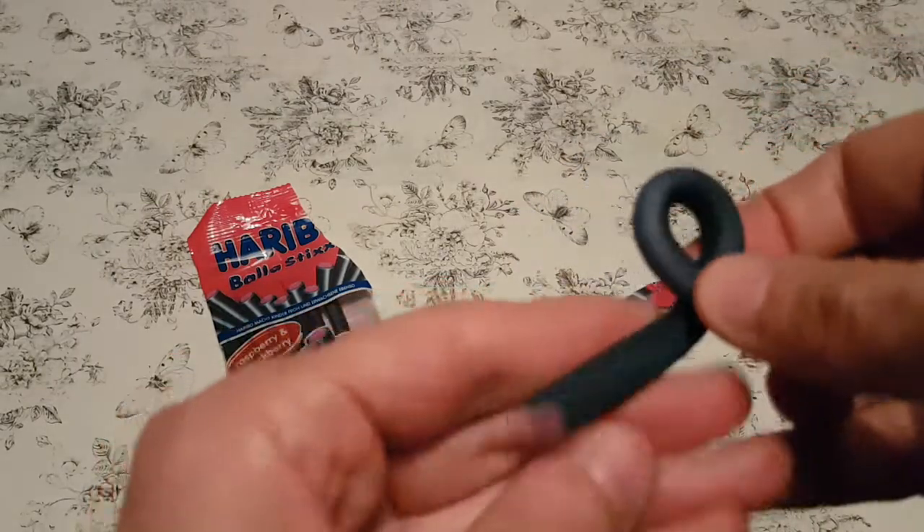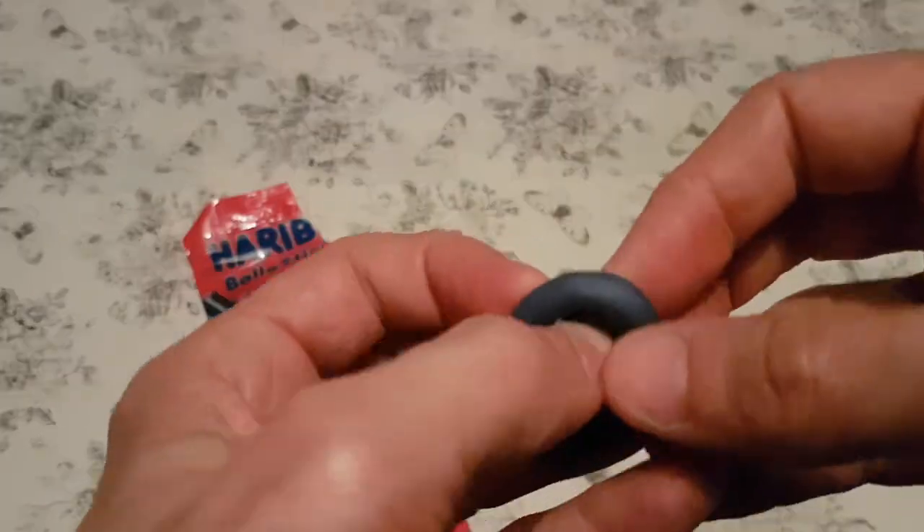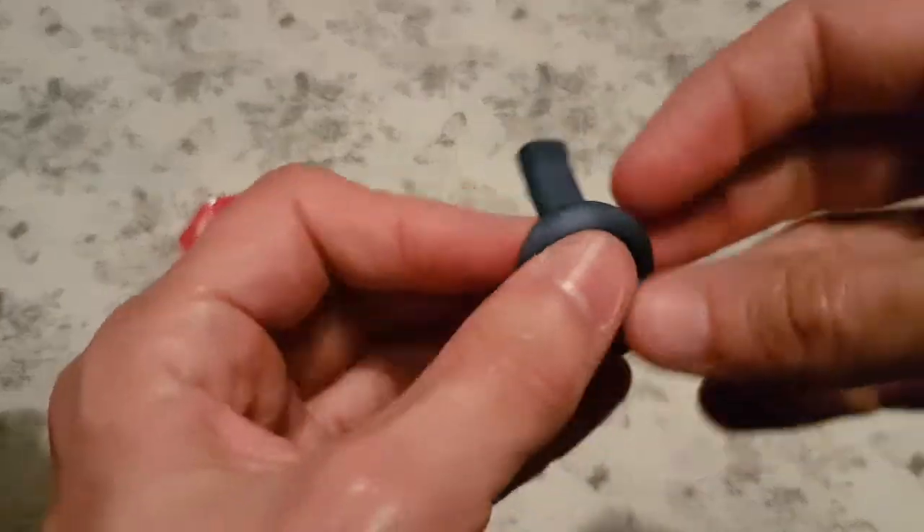And you can tie knots in them if you want. I don't know why you'd want to do that, but you can — because you can.